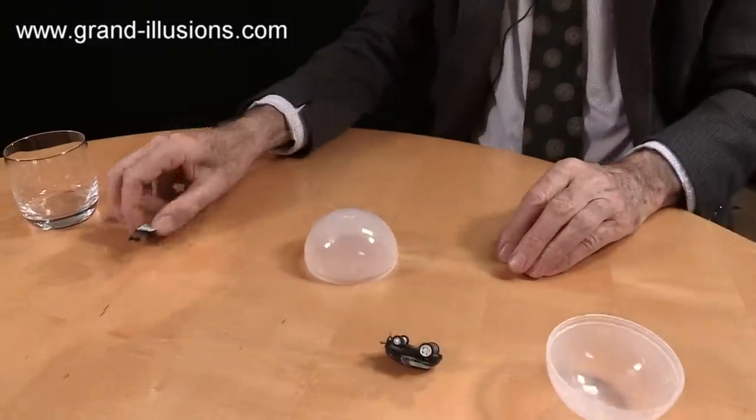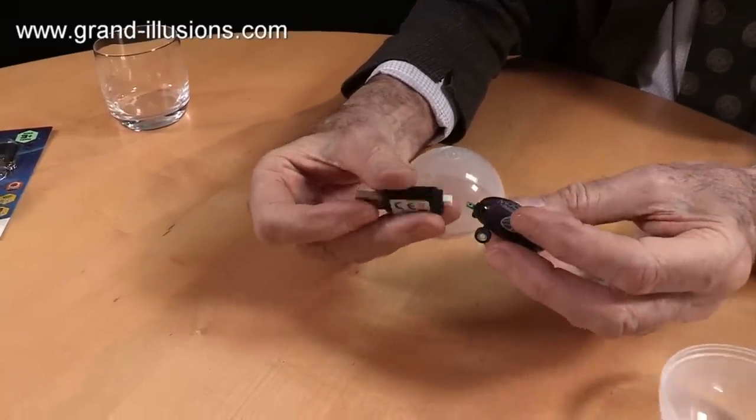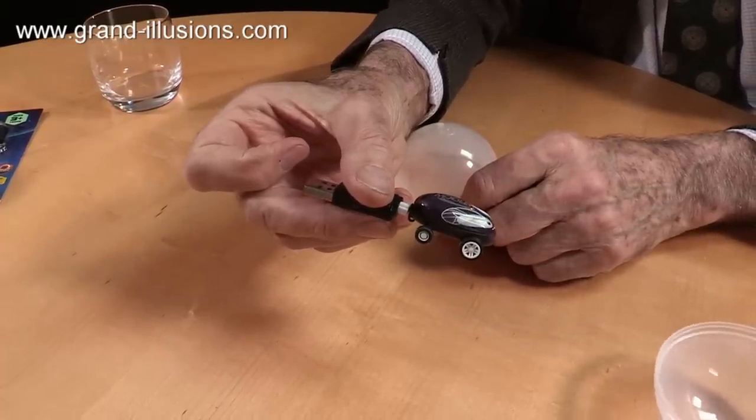And it comes with a recharging unit that goes into USB sockets and then just simply fits into the piece like that, and that's ready to recharge. It takes only two or three minutes to recharge, and it gives you all this time to do things with.